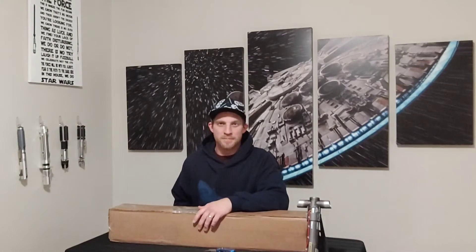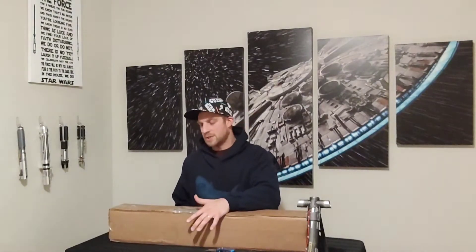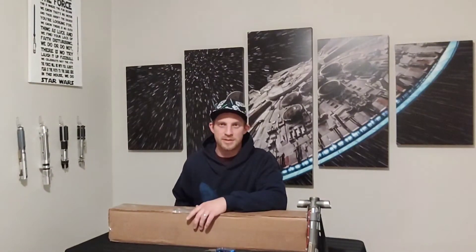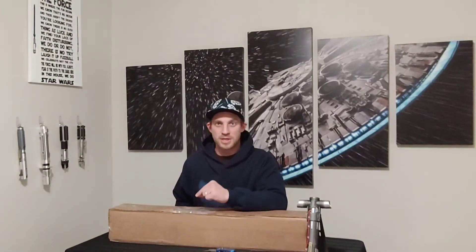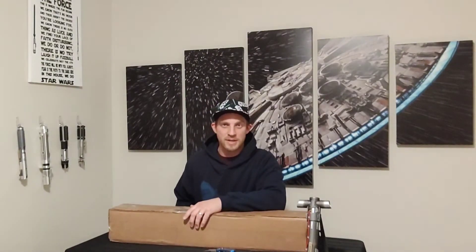Hello there Saber fans, Han Solo here and welcome to the channel. I've got another unboxing video for you guys today. I have here in front of me my Crimson Menace Saber from Corbanth Sabers. I ordered this just a little over a week ago — it was in stock, fully installed, ready to be shipped, so it got here very quickly. This is Darth Maul's lightsaber hilt from the Rebels show or the Solo movie, and this is the most expensive saber I have purchased to date, so we shall see if it was worth it.